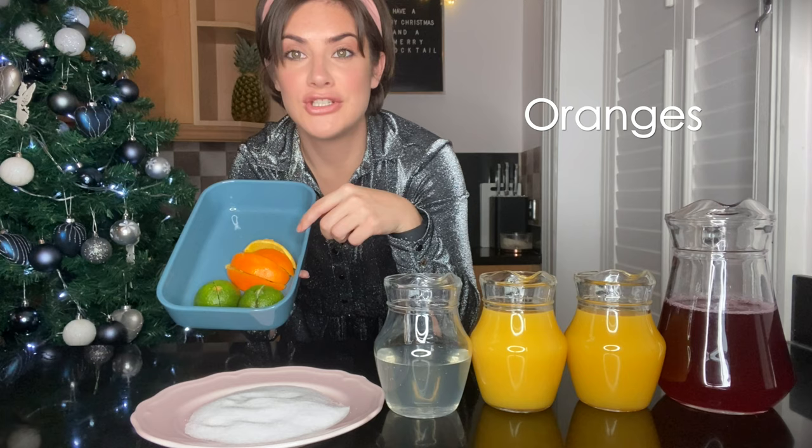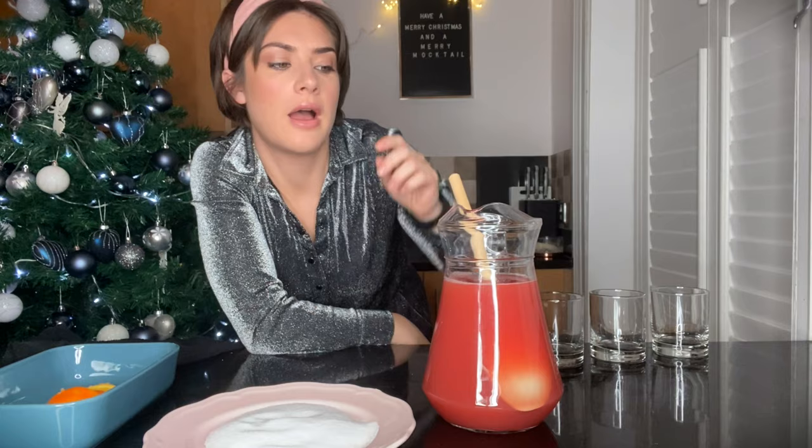We've got limes that have been quartered and orange there, which we're going to use for decoration at the end once our mocktails are made. I've poured all my different juices into one big jug and stirred and mixed it all nicely together.